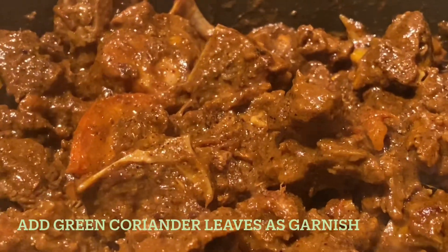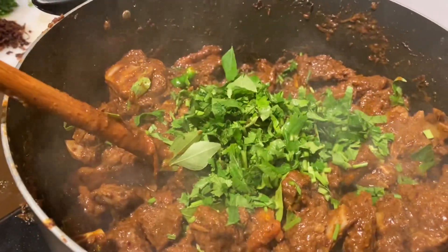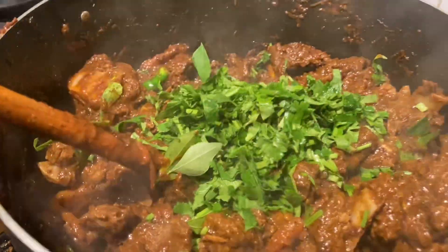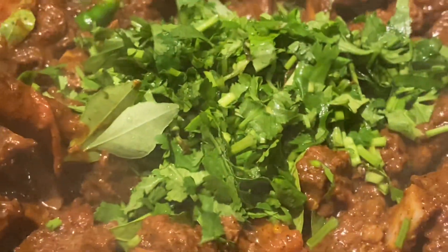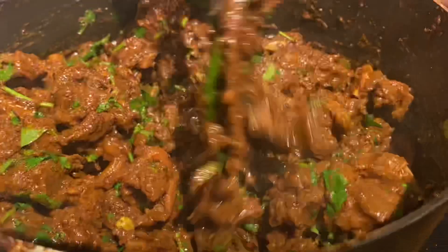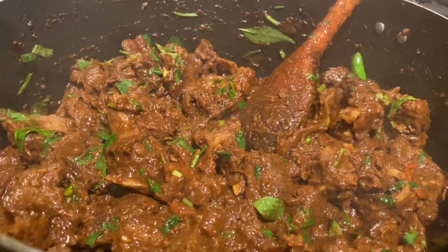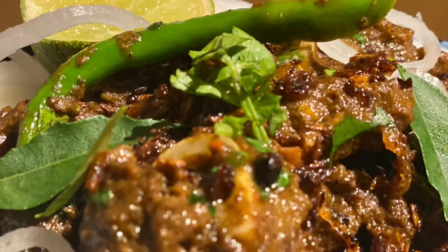Add cilantro and mix everything together well. Thank you.